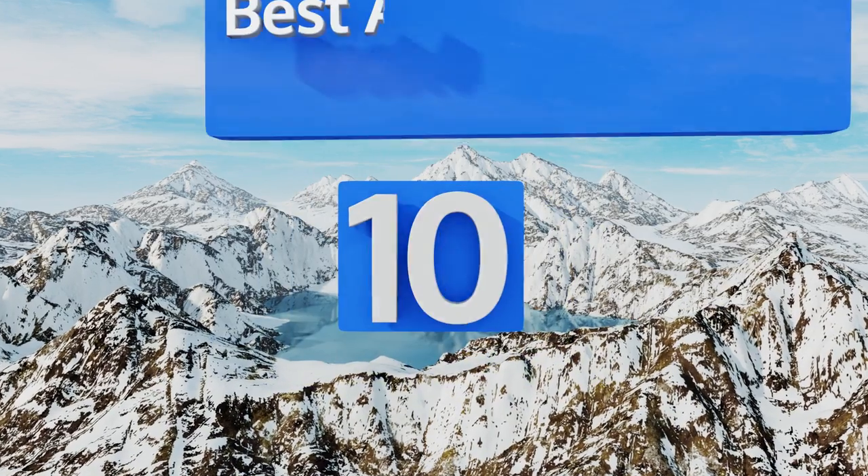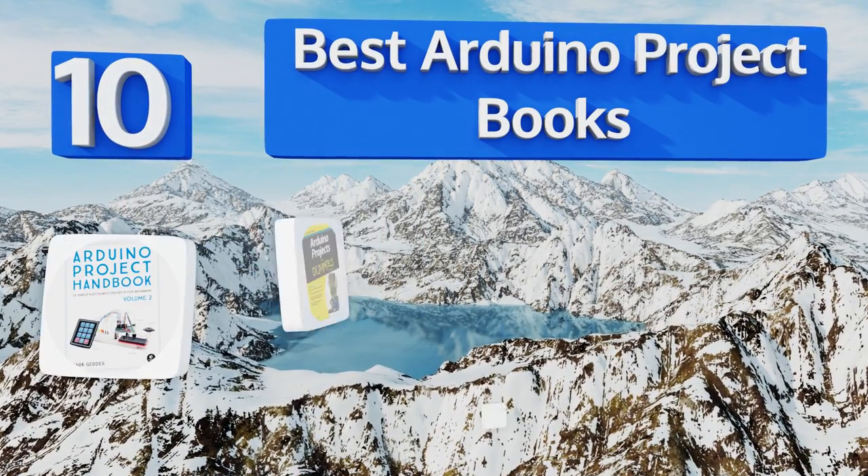EasyVid presents the 10 best Arduino project books. Let's get started with the list.